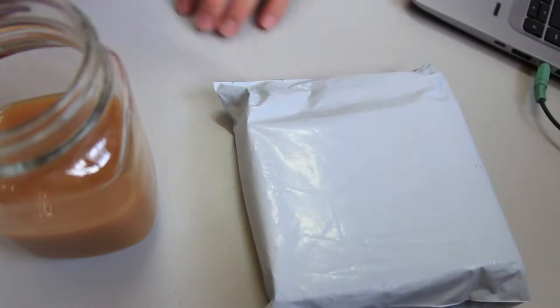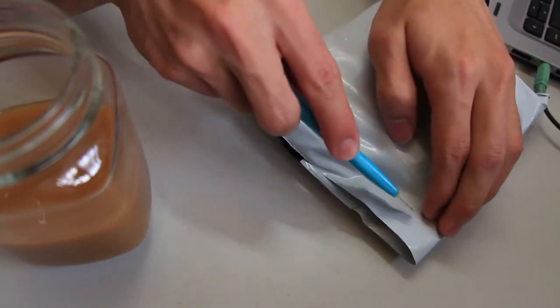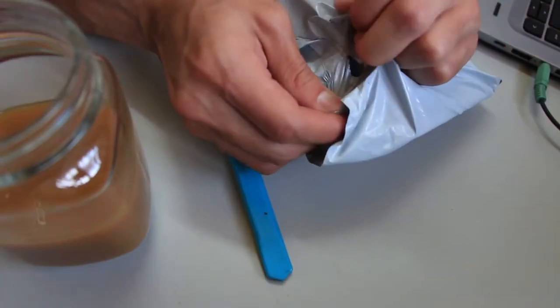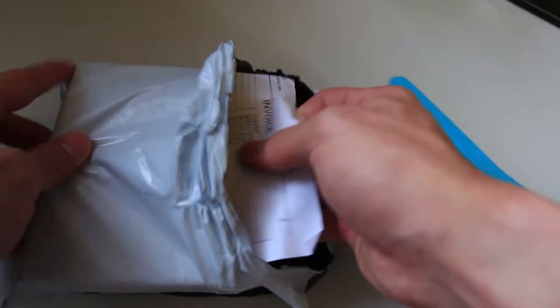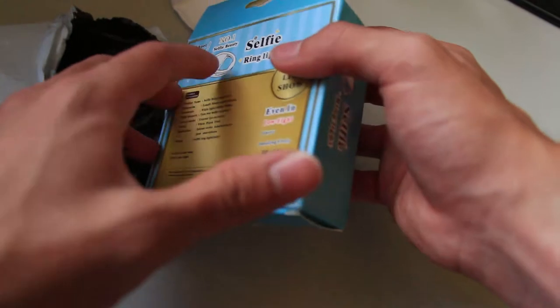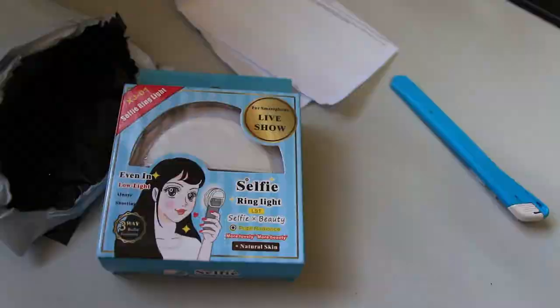Let's get it open. Alright guys, so you guys have seen it — it's the XJ01 selfie ring light. Let's open up and have a look.